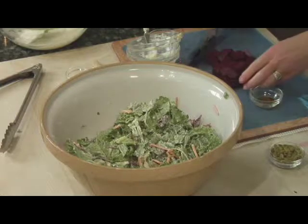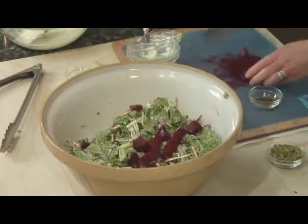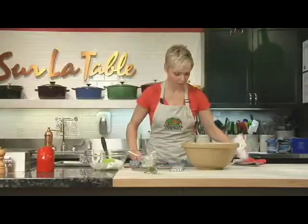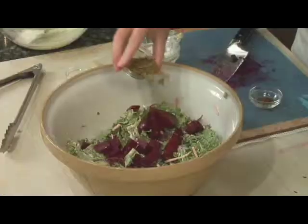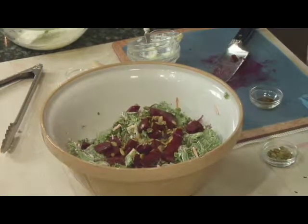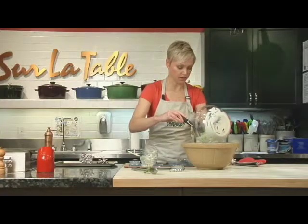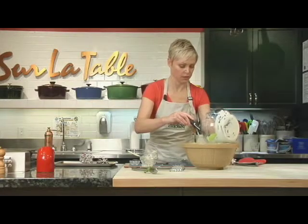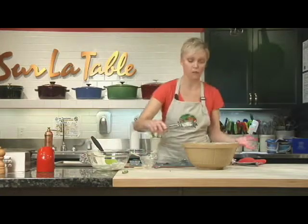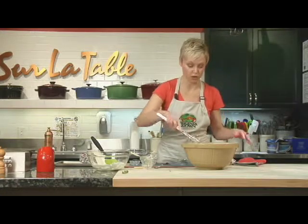Now I'm going to go ahead and add my beets, putting them right on top. You could certainly mix it all together if you like. You can always tell you're eating something healthy when it's this colorful — you have your greens and your reds. Then for a little crunch, I'm adding some toasted pumpkin seeds, or pepitas as they are called. You could add walnuts, cashews, or any type of nut that you have. Give a little drizzle of the remaining dressing just in case somebody wants a little extra. You can toss this one more time before serving, or just have guests serve themselves, or plate these individually just like so.